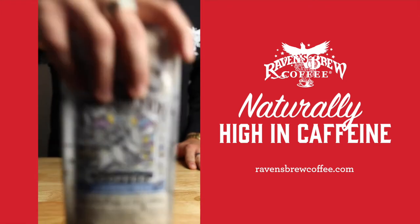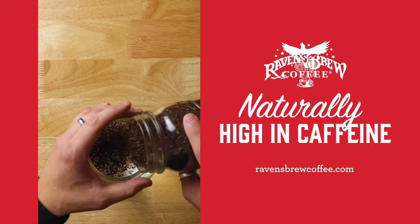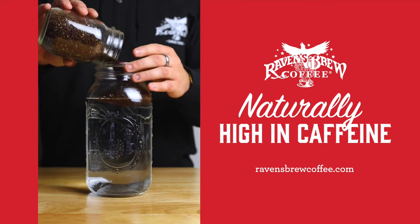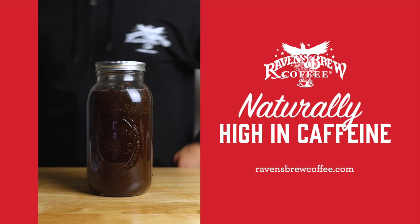Today, let's learn how to make a big batch of cold brew for the whole crew. Start with an 8 to 1 ratio of water to coffee. We'll add 190 grams of coarse ground coffee to a liter and a half of water. Stir to wet all the grounds and let sit at room temperature for 12 hours.